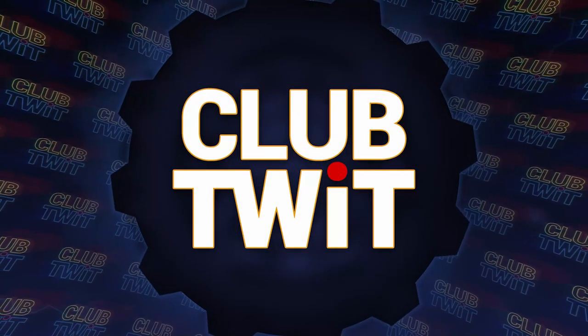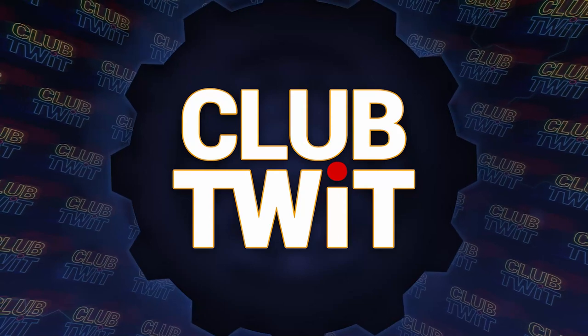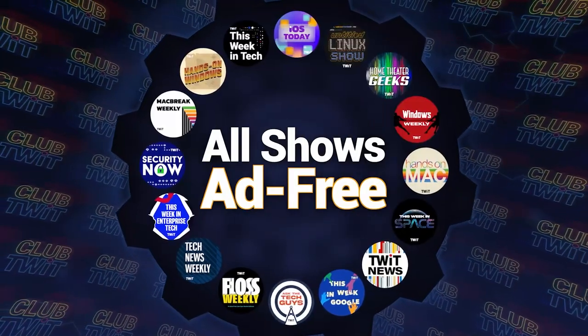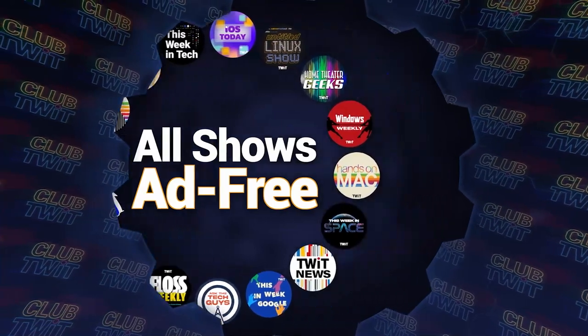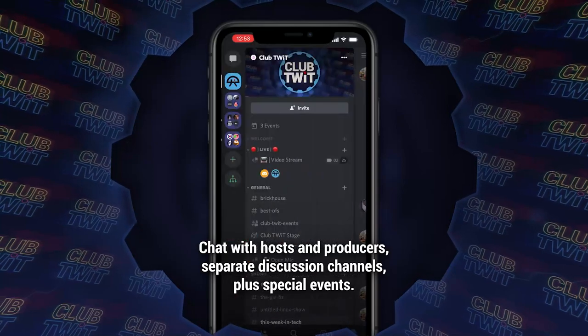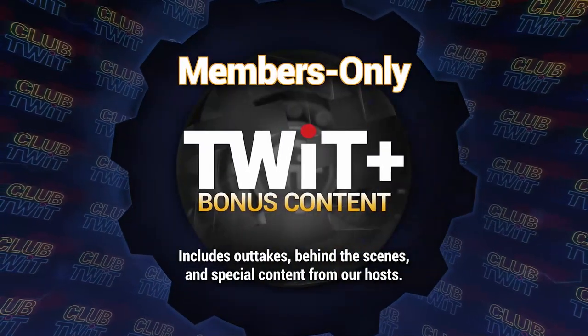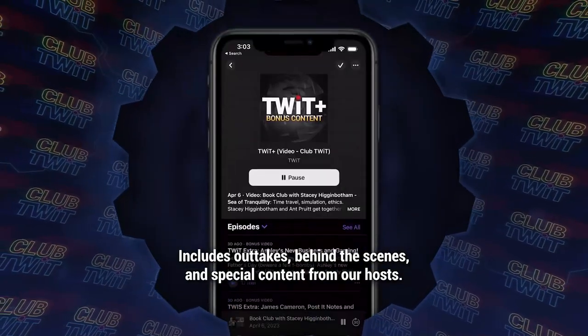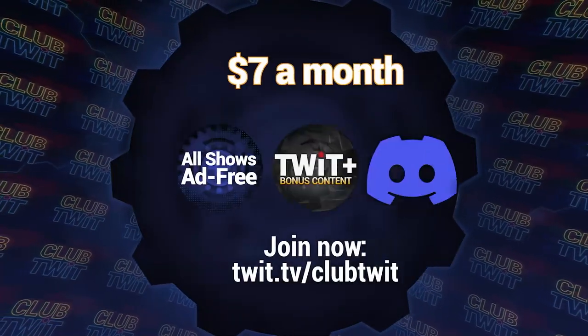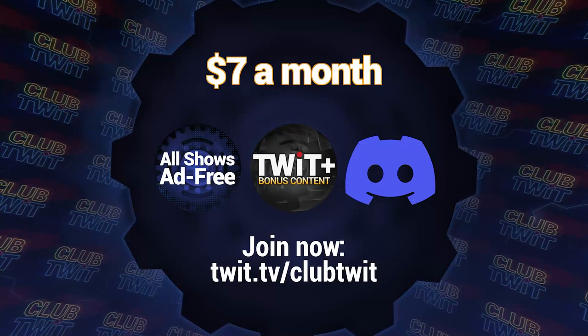Listeners of this program get an ad-free version if they're members of Club TWIT. $7 a month gives you ad-free versions of all of our shows, plus membership in the Club TWIT Discord, a great clubhouse for TWIT listeners. And finally, the TWIT Plus feed with shows like Stacey's Book Club, The Untitled Linux Show, The Giz Fiz, and more. Go to twit.tv/clubtwit, and thanks for your support.